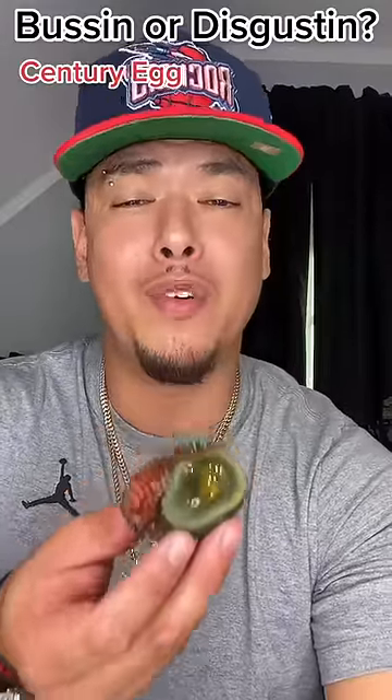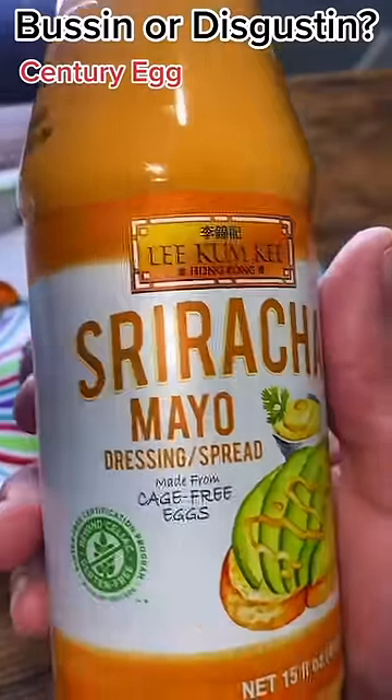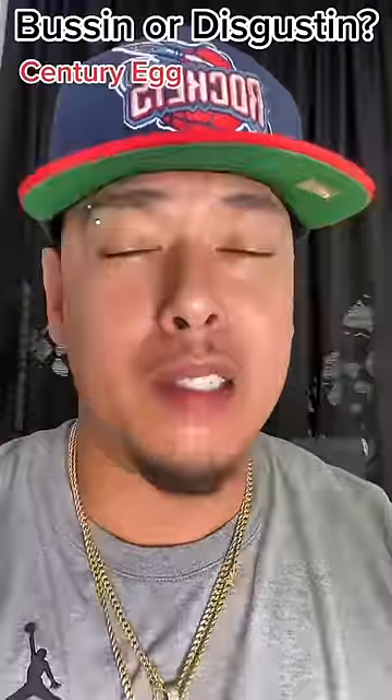It's stored in lime, salt, and ash, then wrapped in rice husk for several weeks. During this time the egg's pH raises and it transforms the whole egg. Let's try it with salt and some sriracha mayo.